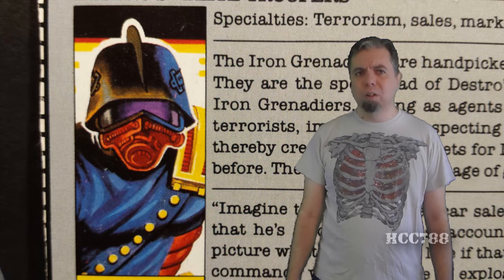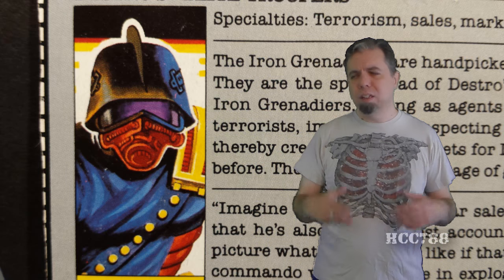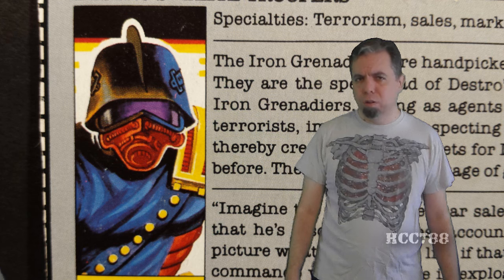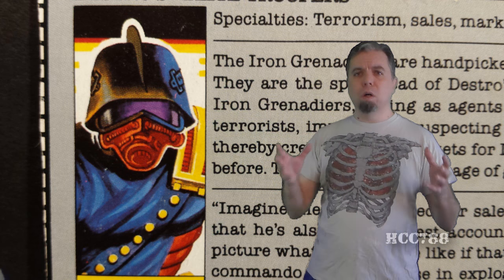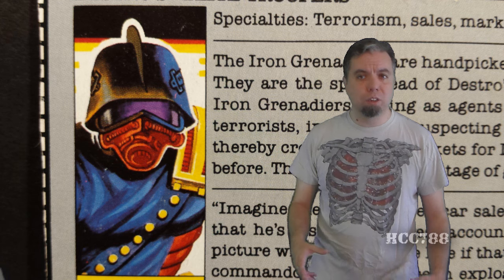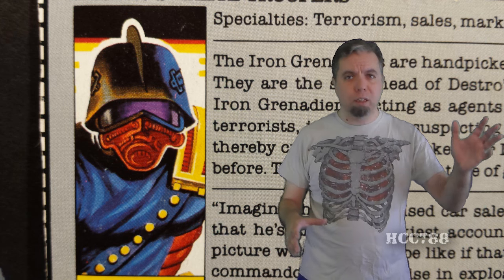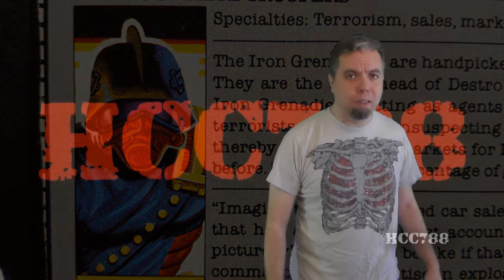The biggest downsides for this figure lie in the accessories — the sword and the laser pistol. The colors are fine, but the accessories themselves are very mediocre. The upsides: the black, the color scheme, the overall design, and the very concept of Iron Grenadiers as this rogue organization that could fight G.I. Joe or fight Cobra. That was my review of the 1988 Iron Grenadiers.